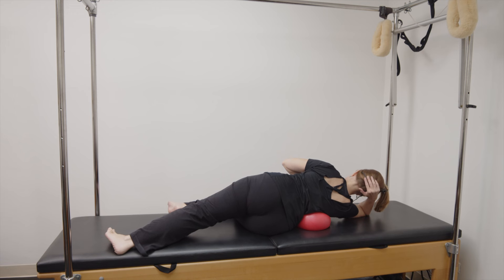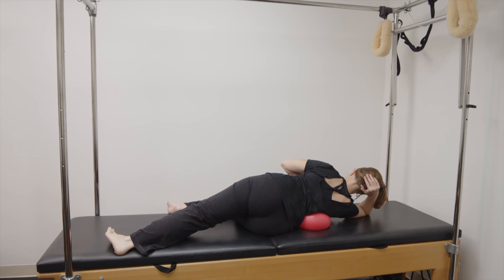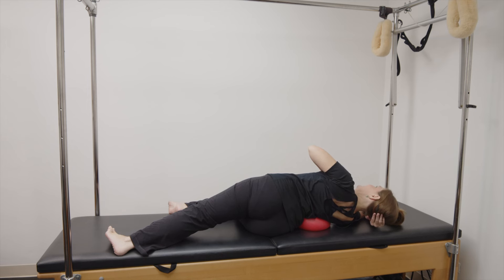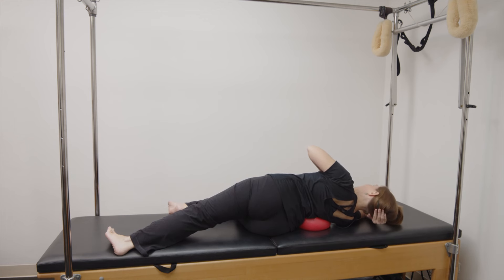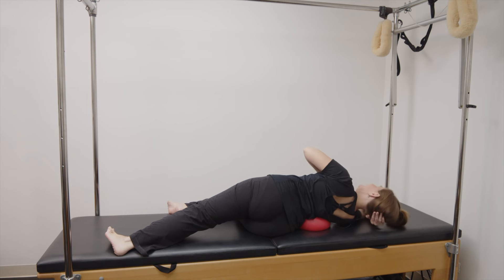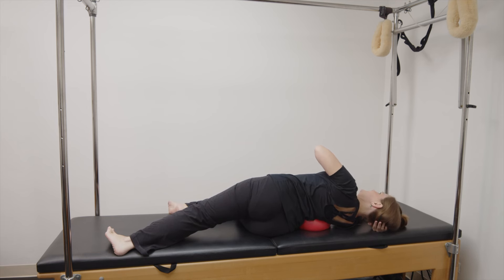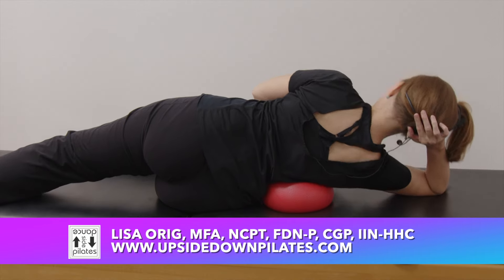Come back to the center, twist the chest to the sky, and back to the center. Twist the chest to the sky and back to the center. Two more, you can go as far back as your body allows. One more, nice big open extension and rotation and come back to center. Let's come back up.